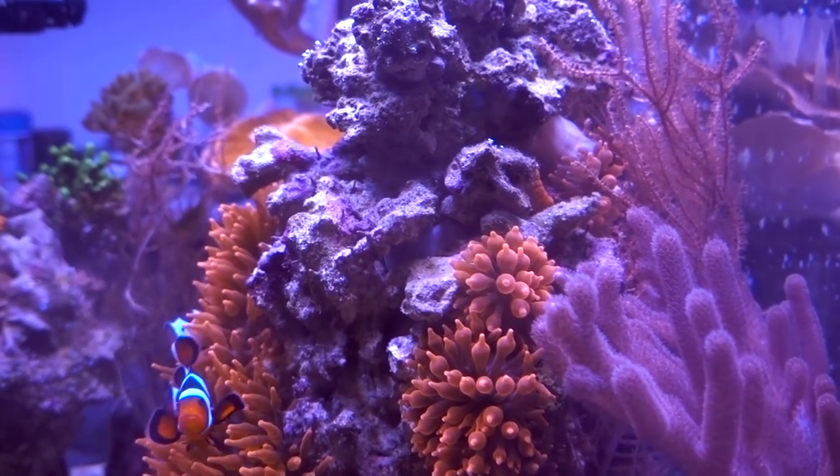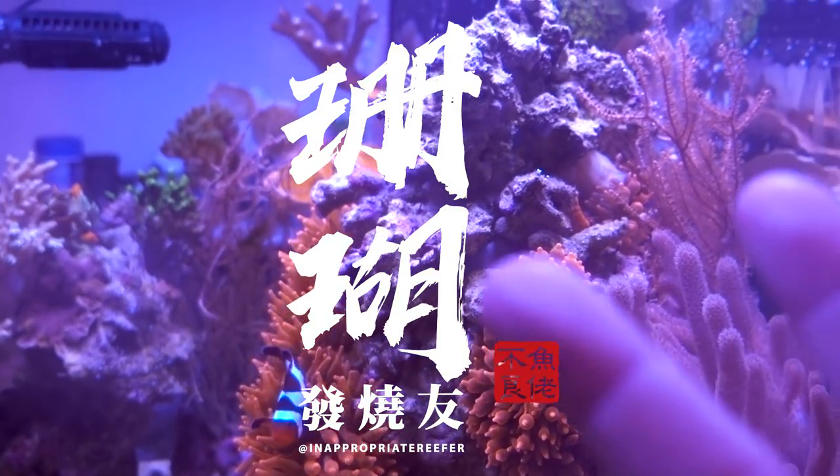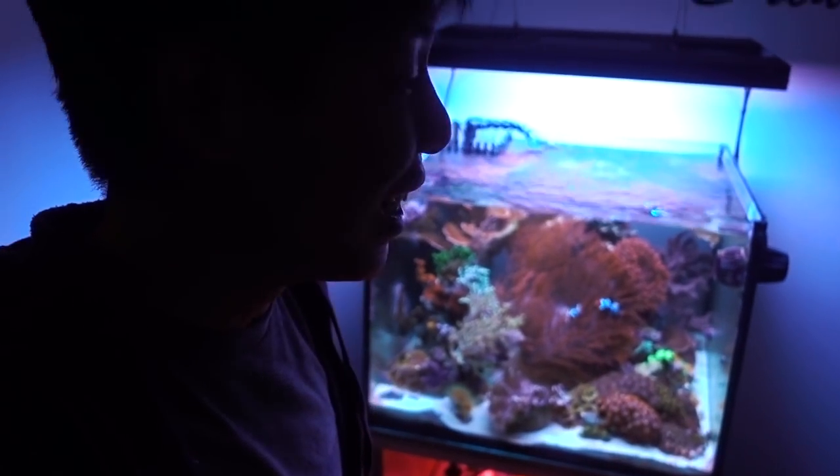This rose bubble tip anemone split after the water change pretty quickly. Hey, what's up, Reefers? I am alive. I feel a lot better now that we got a routine set down with my son, Leon.